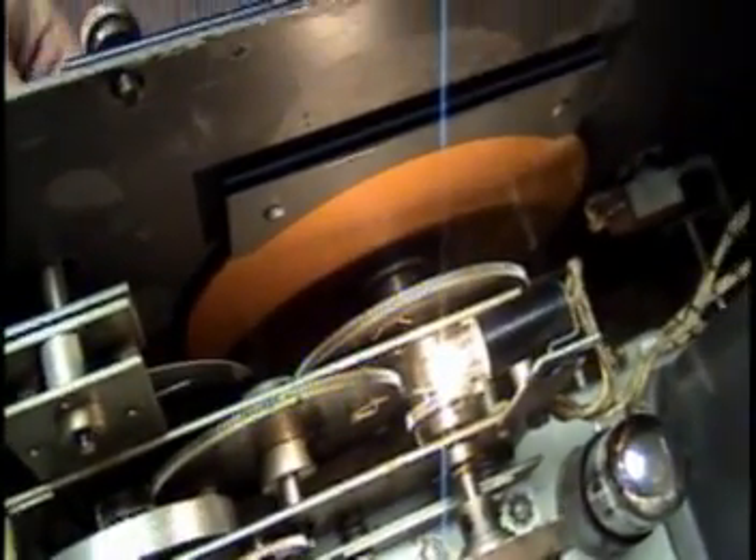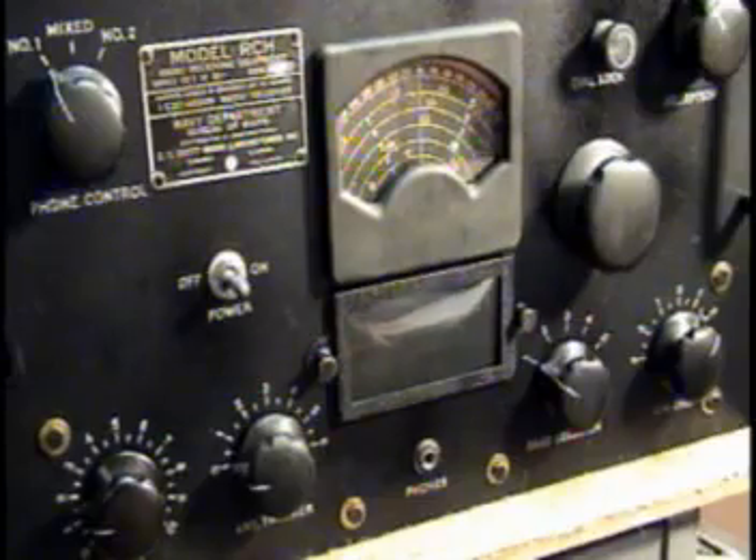It's built like a battleship. The tuning mechanism is really cool — it's a flywheel type tuning, gear-driven, and the gears are spring-loaded so you get absolutely no backlash with this receiver.